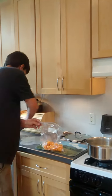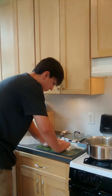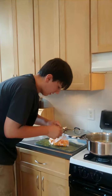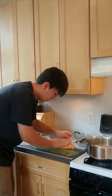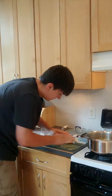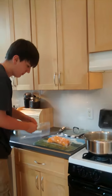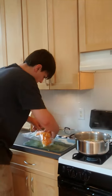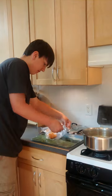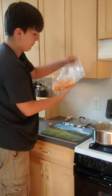I want these to kind of be vacuum sealed too, because if there's air that could mess them up. So I just want them to be as tight as we can. I'm going to try to get all the air out, close it a little bit, and try to suck it all out. So that's pretty much sealed. I'll put them in another bag and then put this in the freezer. And that is how you freeze carrots.